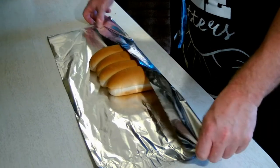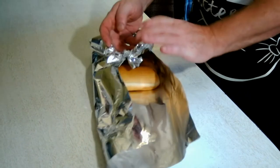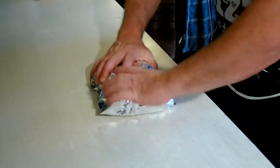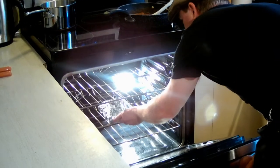We're gonna begin by wrapping our buns in foil to make a pouch, and we're gonna pop them in the oven at 350 degrees and bake them for 10 minutes so they're nice and crunchy.